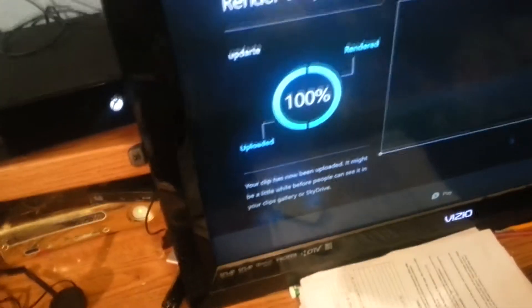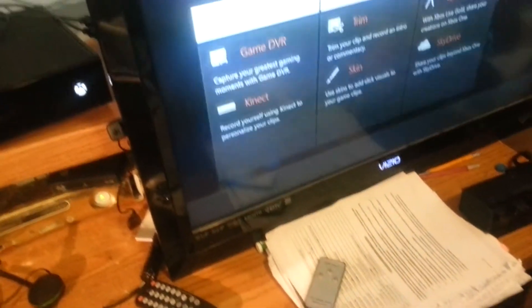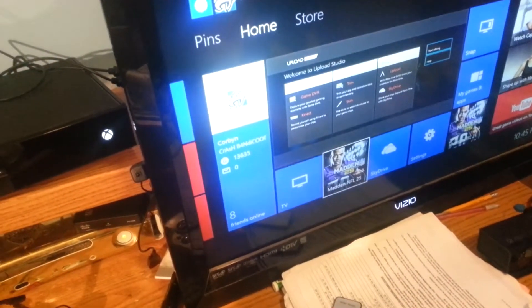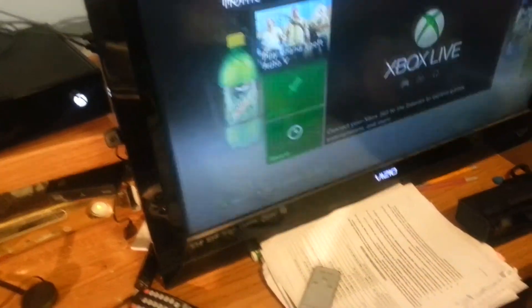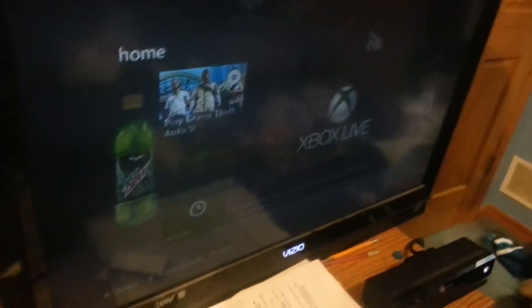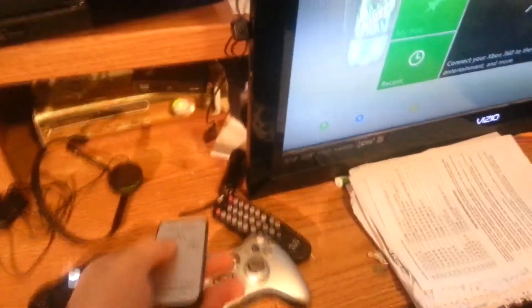If you're like me and lazy and don't want to get up to keep switching every time you want to watch TV or whatever, just get one of these. You just go to TV — it's on Xbox right now, on sleep mode — and you just pick this up, put it on two, which is TV.